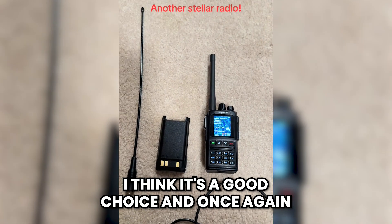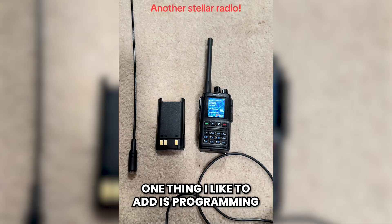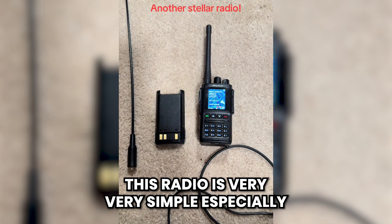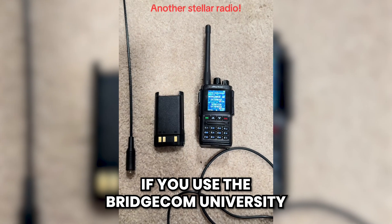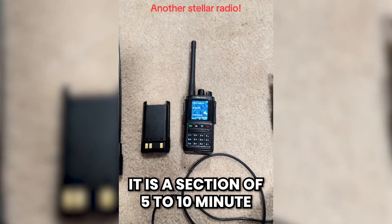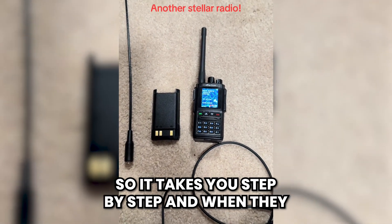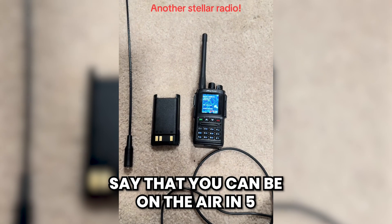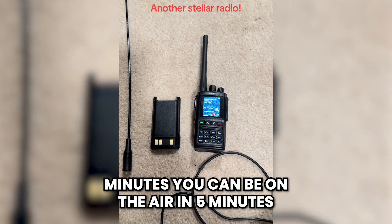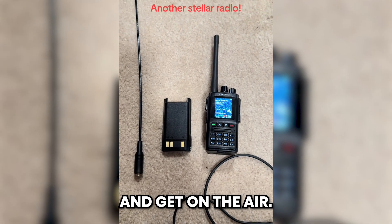I think it's a good choice, and once again BridgeCom was gracious enough to send this to me for review. Programming this radio is very simple, especially if you use BridgeCom University — it's a series of five to ten minute videos on very specific aspects of the radio. They take you step by step, and when they say you can be on the air in five minutes, you really can. It is super easy to update, program, and get on the air.